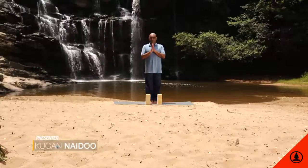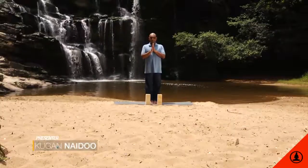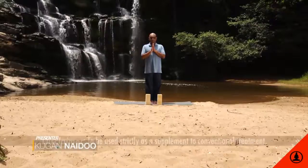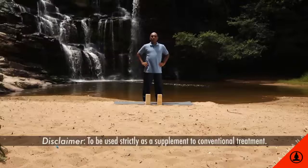High blood pressure: this condition is defined as sustained elevated blood pressure and is also known as hypertension. It has many causes which include psychological, physiological, and environmental factors. Practice the following asanas with awareness to attain some relief.